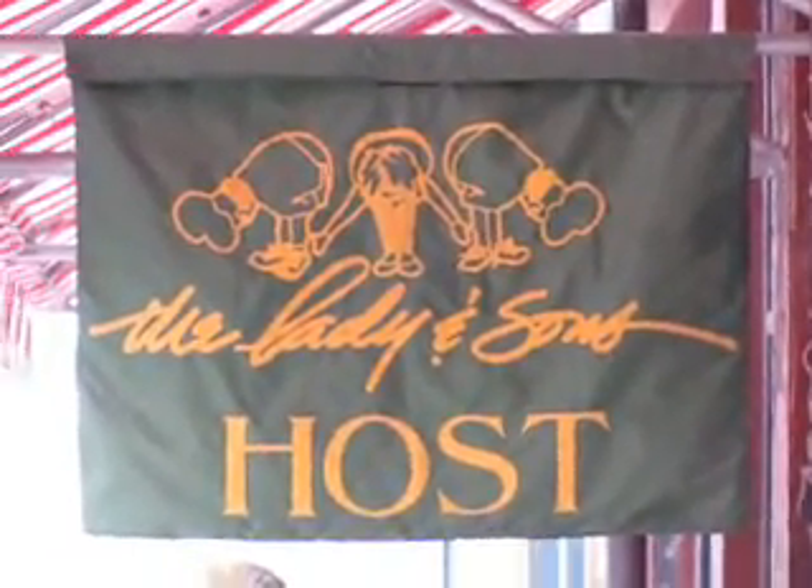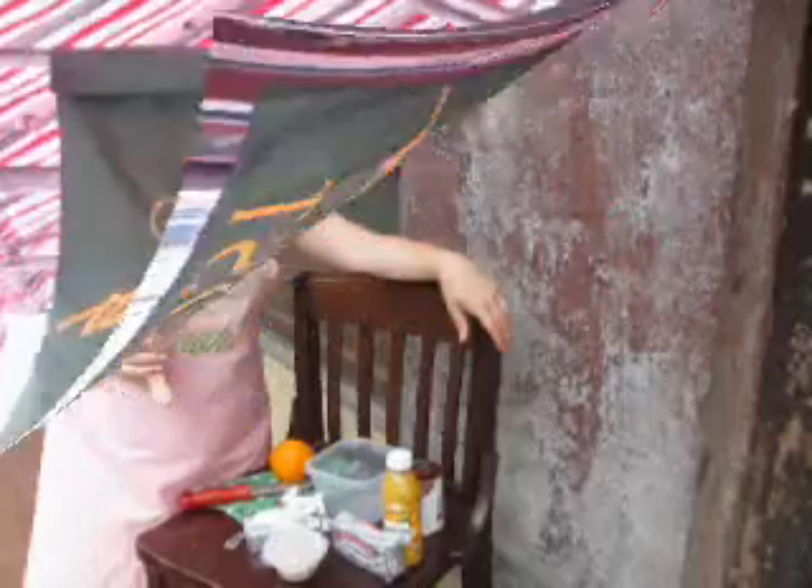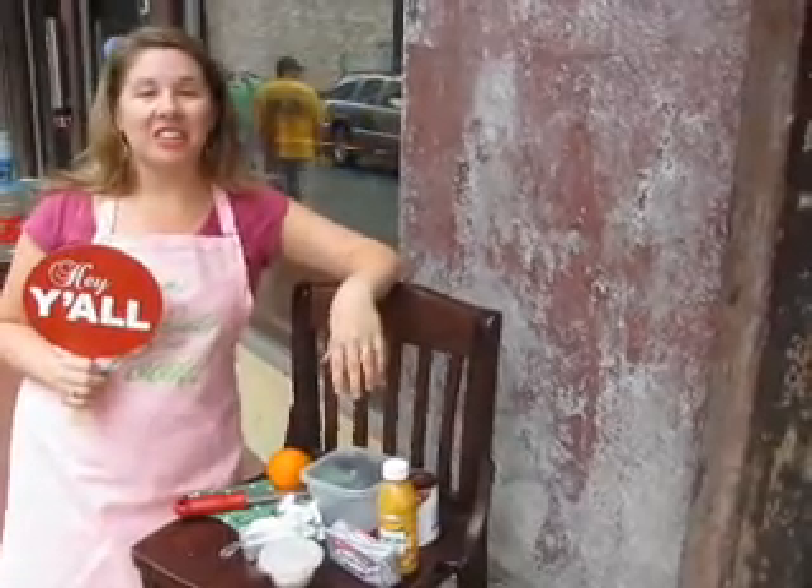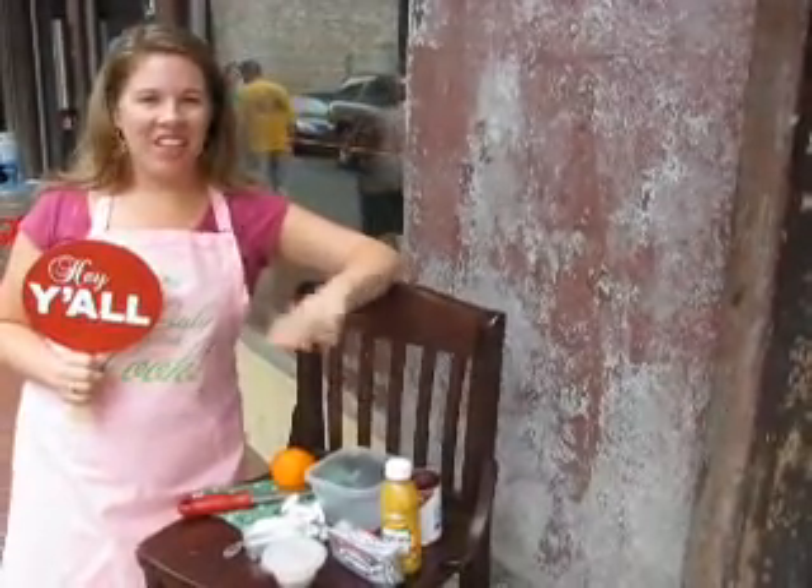We're here at the Lady and Sons in Savannah, Georgia. My name is McCormick Lee and today I'm in Savannah on my wedding anniversary trip. Here at the Lady and Sons for my first visit — just made reservations. So today, while I'm waiting to eat lunch here, we are going to create my Savannah Summer Cream Cheese Dip.